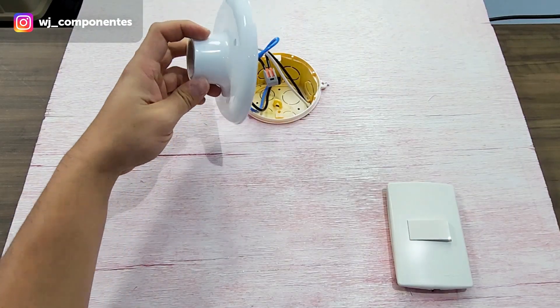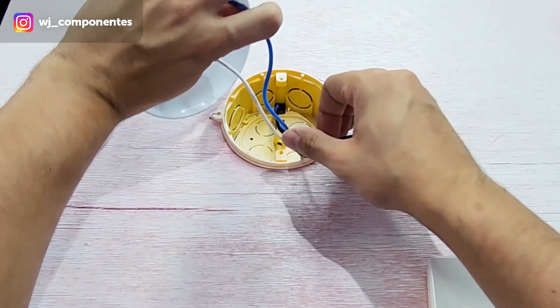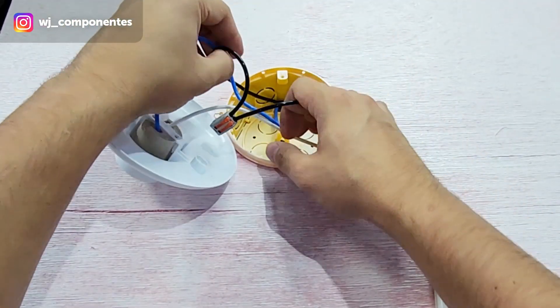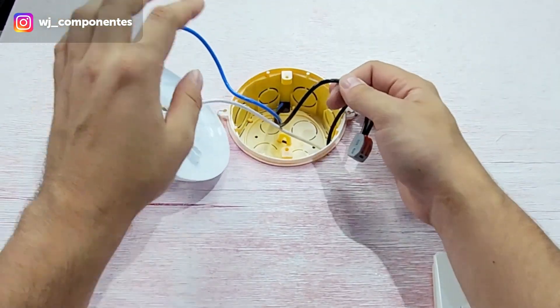Here we will have the electrical connection. This electrical connection is the same as used in your home — it should have two wires coming from the circuit breaker, which are the phase wire and the neutral wire.